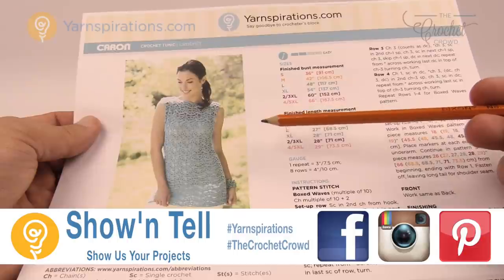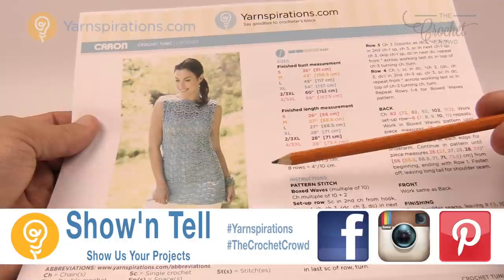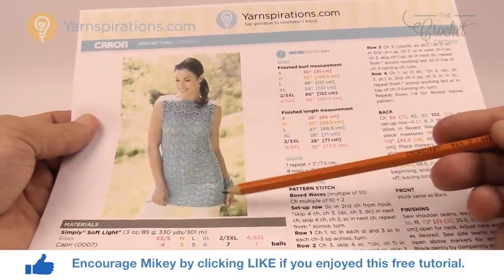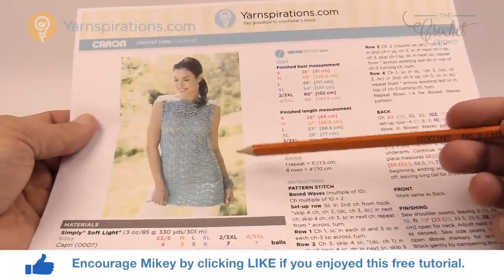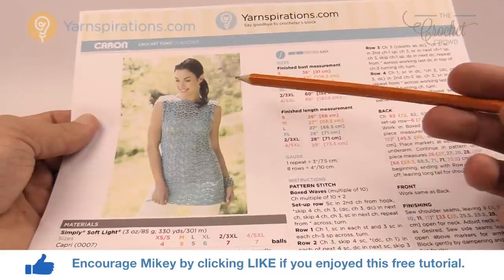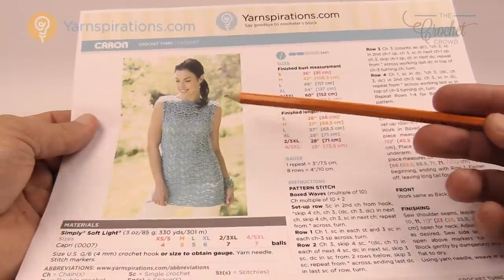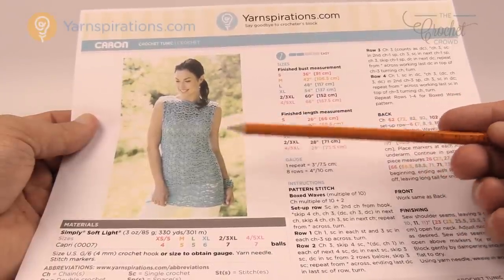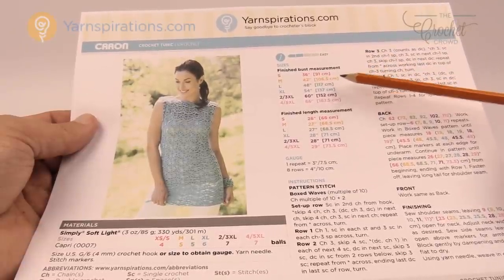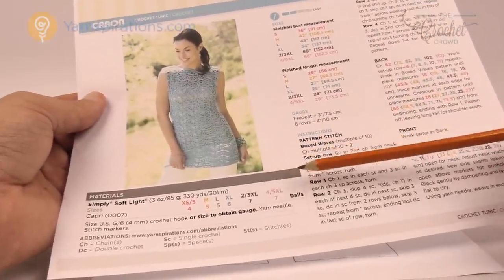Today we're going to work on this beautiful crochet tunic. This has a bit of fancy footwork on it, but the rows are doable. There's actually only a repeat of four different rows in order to achieve the look that this model is wearing. You will be glad to know that this panel idea is just a regular rectangle, so there's no shaping required. It will shape to your body figure. This is available in sizes small all the way up to five extra large. You just have to follow the measurement instructions and the ball counts of what you need.